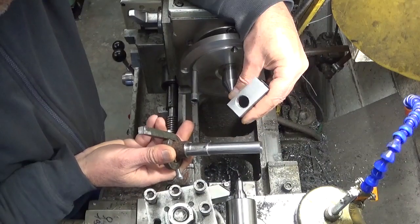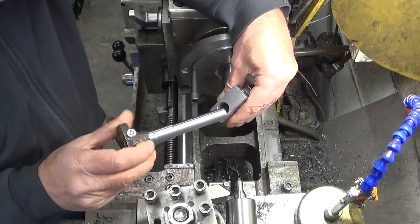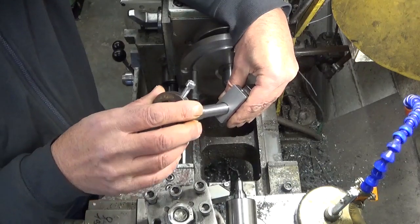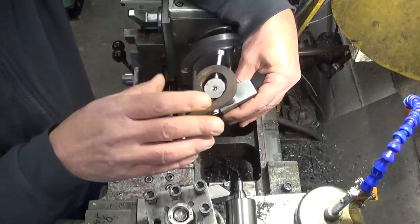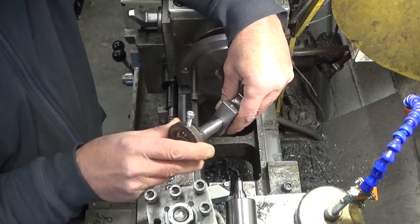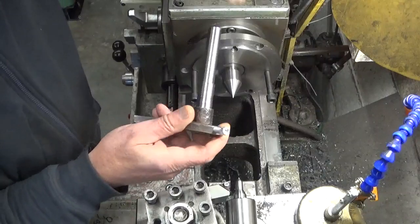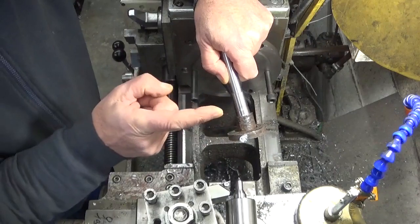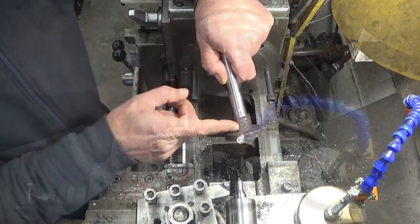I was getting really close and I had to take off a little bit more. Well, what I did - now I overshot it. It's too loose. So let's start again. I have some material left on this side, let's do a new one.